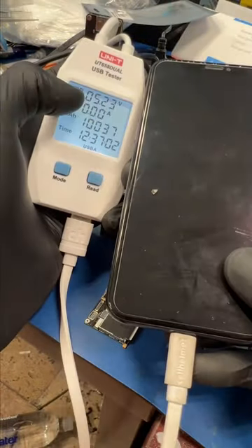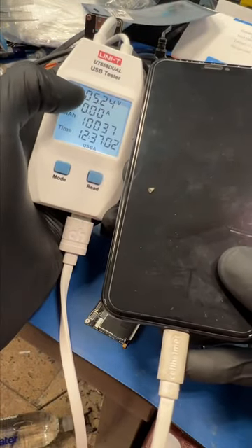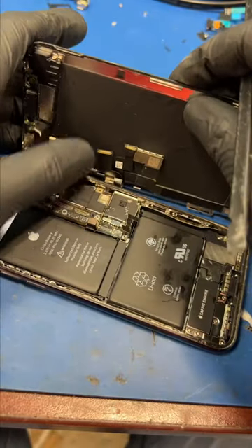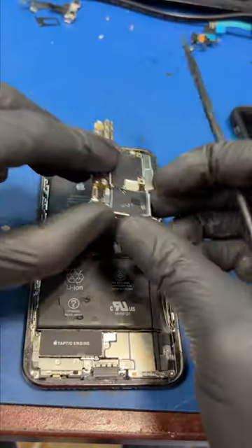We got another iPhone in the mail and it shows absolutely no signs of life. He said two other repair shops tried fixing this, and he has wedding and graduation pictures on this thing. Let's take the board out.